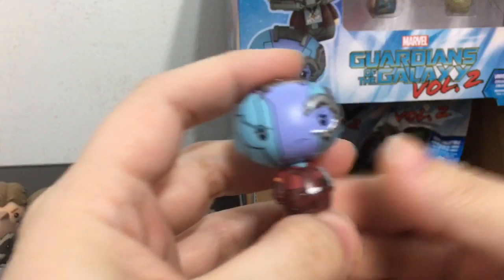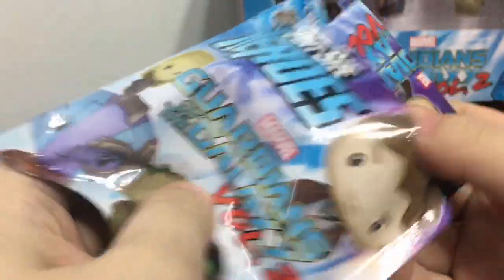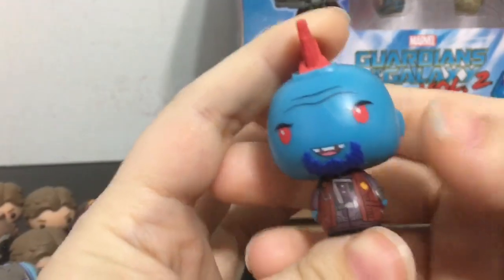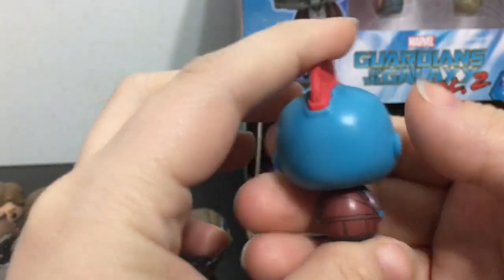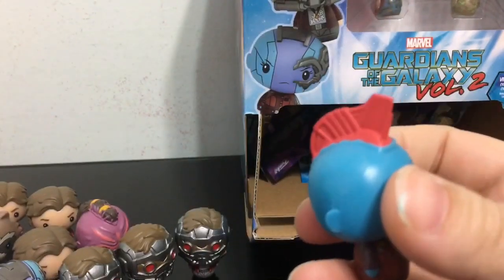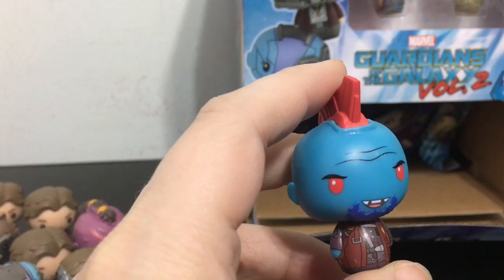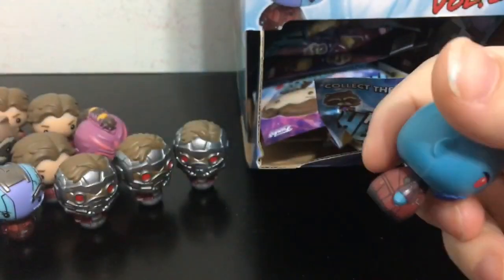Here is a second Nebula. And we finally have Yondu — check him out. He is 1 out of 12, or if you are going off the checklist, 1 out of 24. And here is a second Yondu.